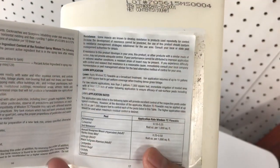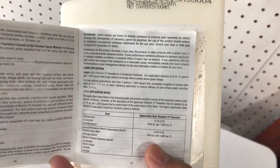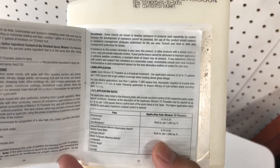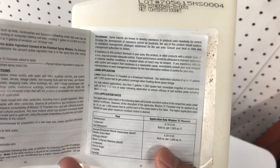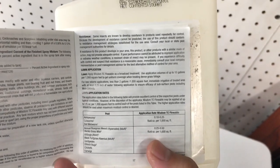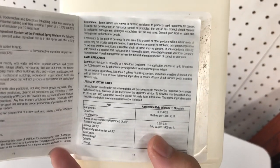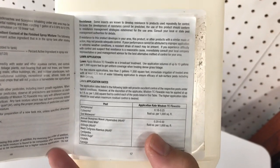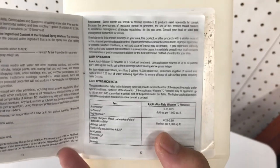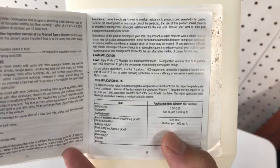It's really important to read the label. Under the lawn application section of this particular product, it mentions that when doing a low volume application — less than two gallons per thousand square feet, which we did at one gallon per thousand square feet — you need to immediately irrigate the treated area with at least a quarter inch of water following the application. Sod webworm is considered a subsurface pest, so we'll turn on the irrigation now to get enough water in so that the product can get right into the soil.